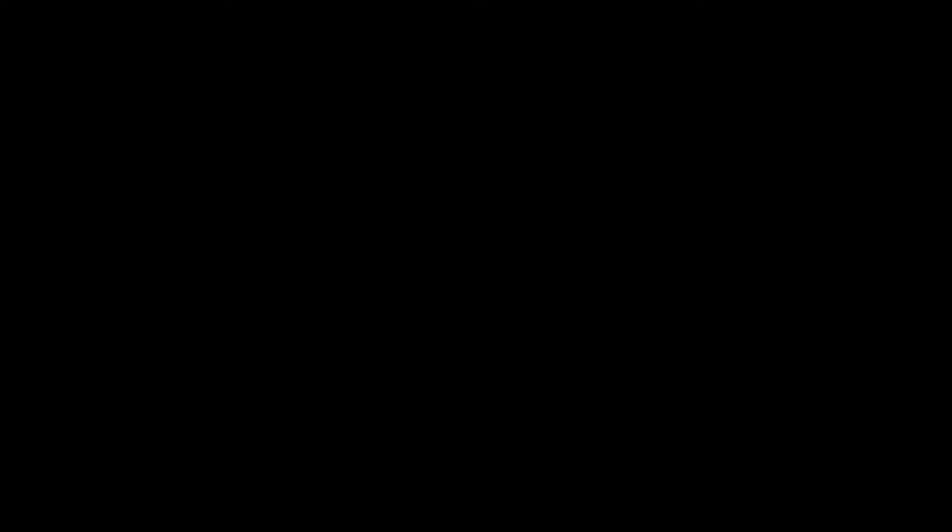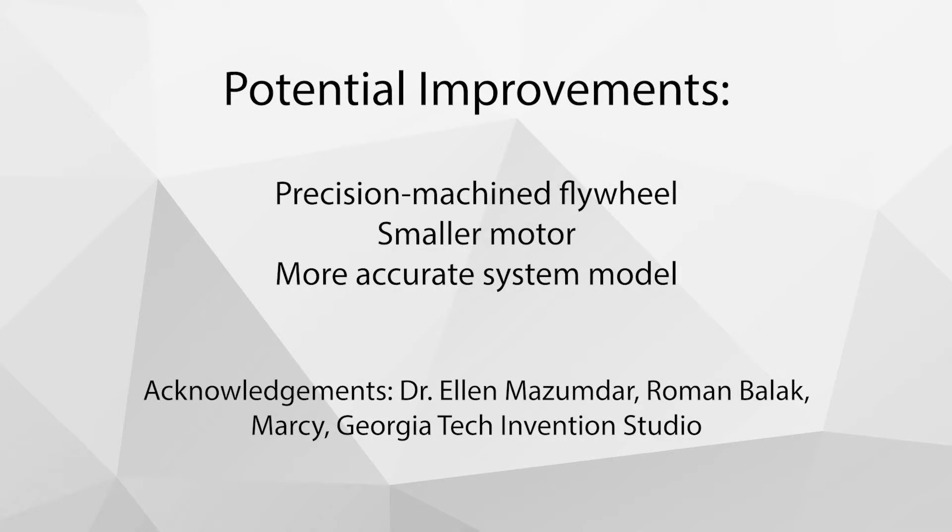If we were to build this again, some changes would be to make the flywheel more precise to avoid eccentricity, to use a smaller motor, and to be more rigorous in measuring mass and calculating moments of inertia.